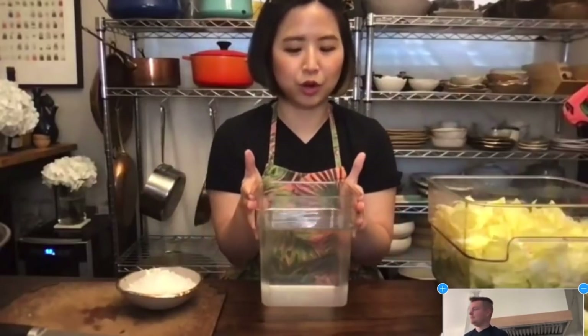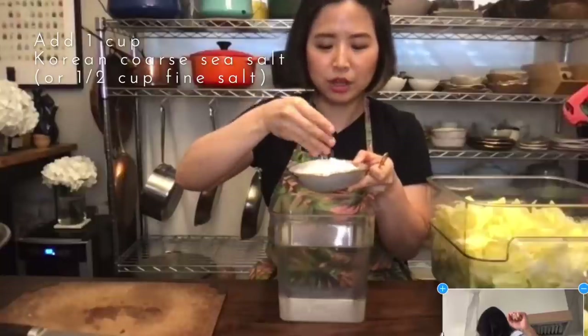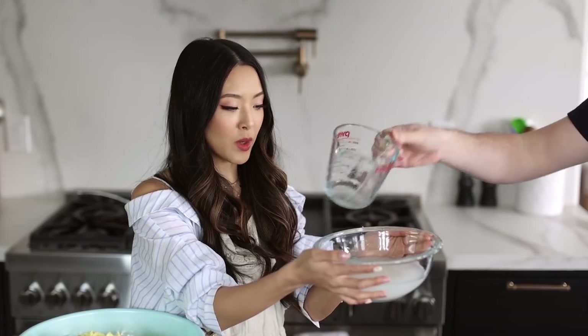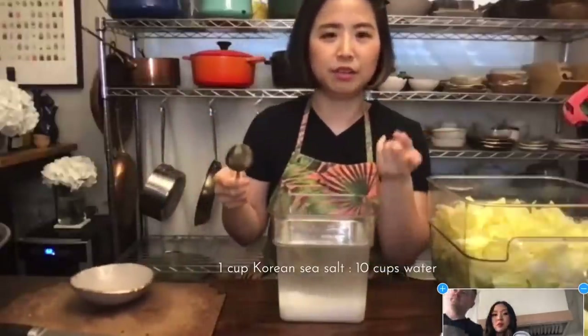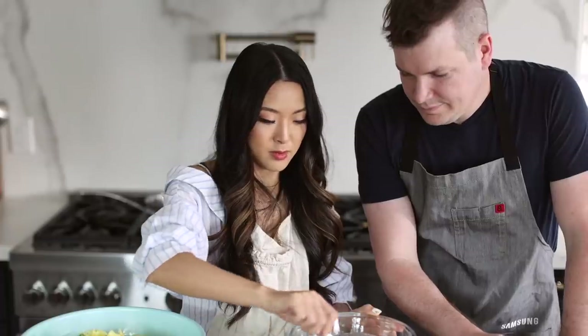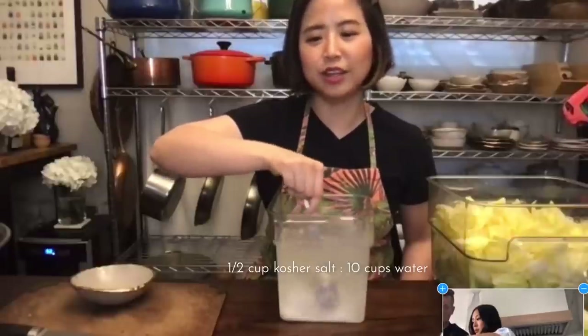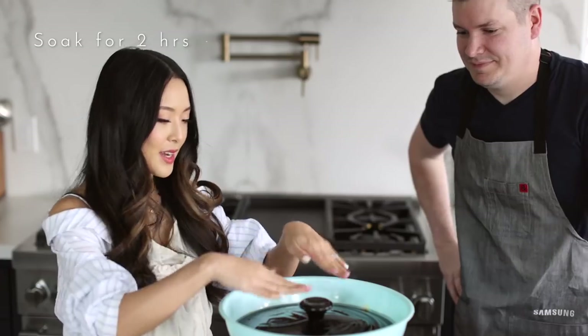Now grab a big container to make salt water. Get one cup of Korean sea salt - it's more coarse, so if you're using a finer salt like kosher salt, reduce to half a cup. My rule of thumb is one cup of Korean sea salt to ten cups of water - a 1:10 ratio, that's how I remember it. It's okay if it's not completely melted; it eventually does its job. Put the cabbage in the brine, place something heavy on top to push it down, and let the cabbage soak for two hours.